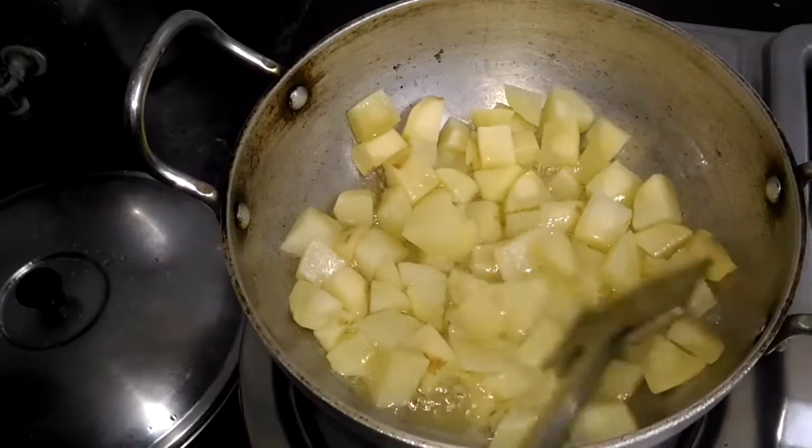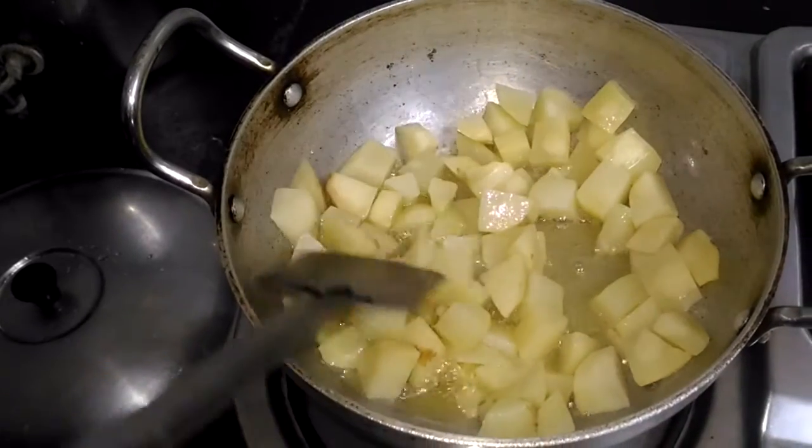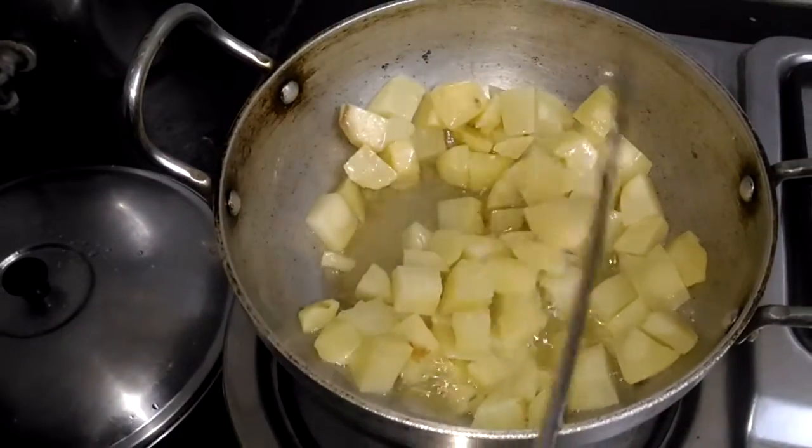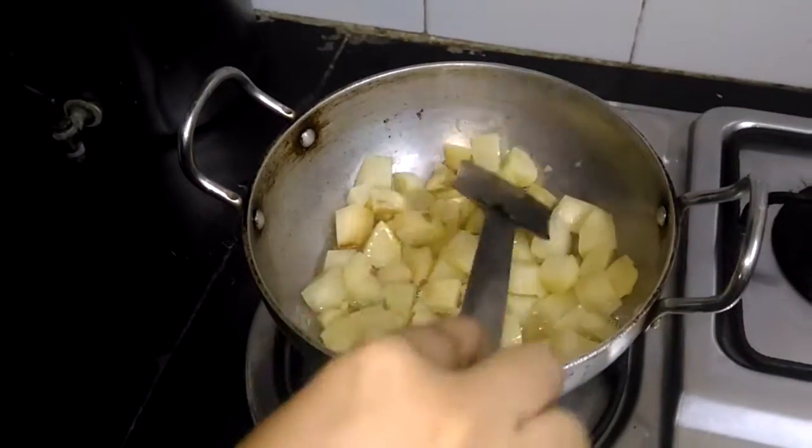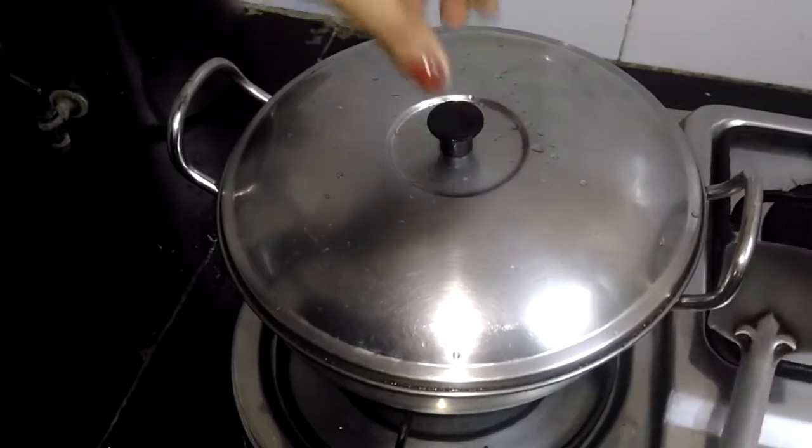As you can see the potatoes are still frying. Meanwhile, it's frying well. I'll cover and cook the potatoes so that it cooks fast. And then let's get ready for the posto paste.